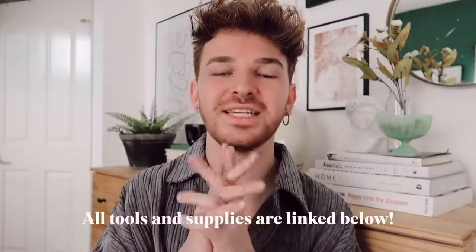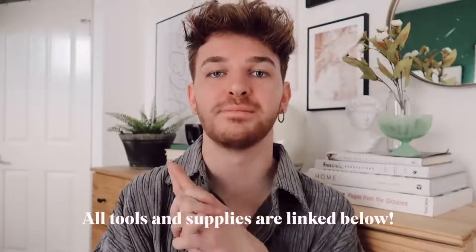I know that intro was a little bit longer than usual but I think it was definitely worth it. Anyways, let's jump into today's DIY projects using toilet paper rolls because I think you guys are going to love them. So let's get started.